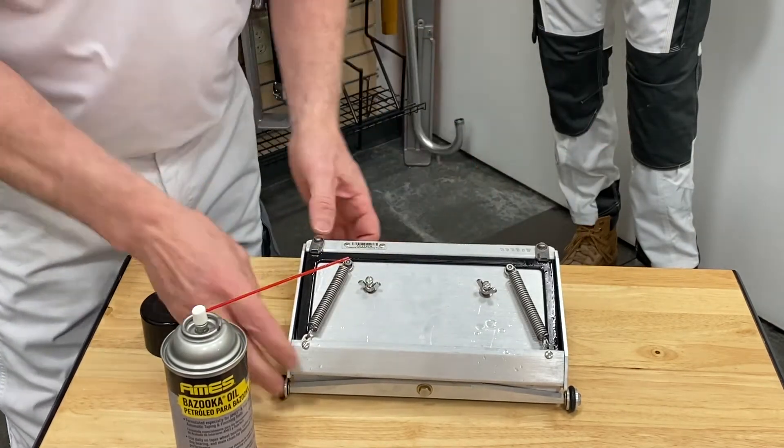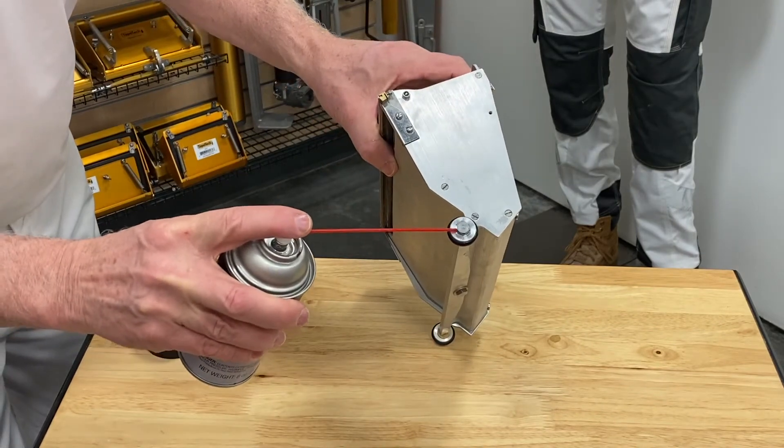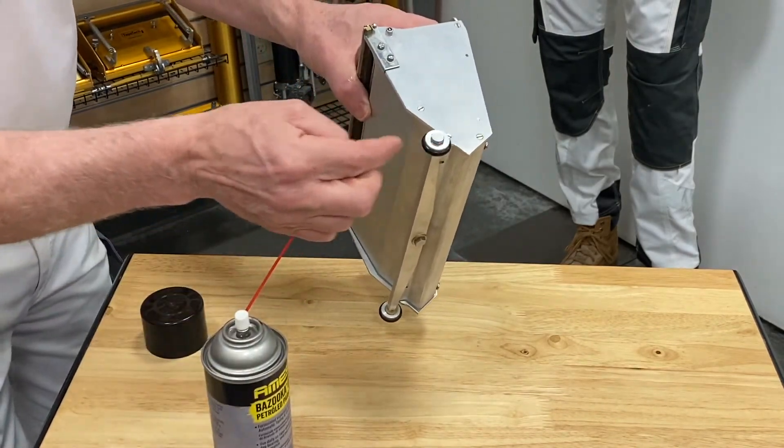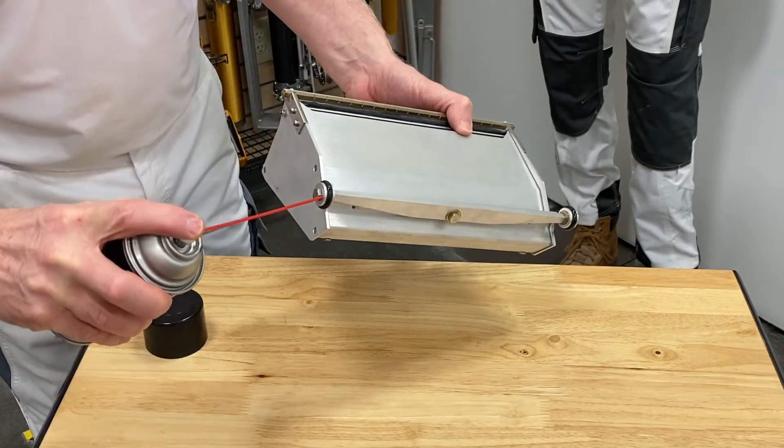A couple other points: certainly the wheel — where the wheel connects right here with this bolt, just spray a little bit of oil on there and spin it around. We don't need to really spray it on the o-ring. Also on the other wheel as well, just right here, to keep that lubricated.